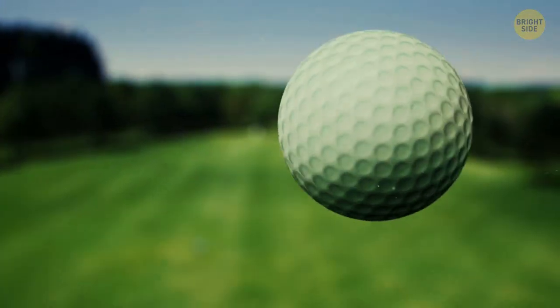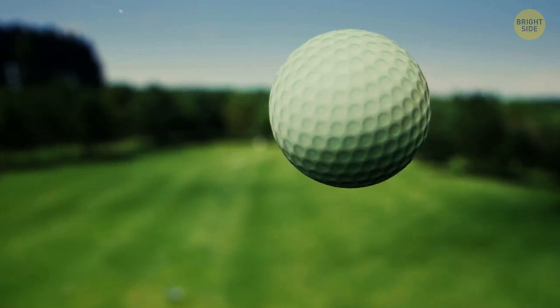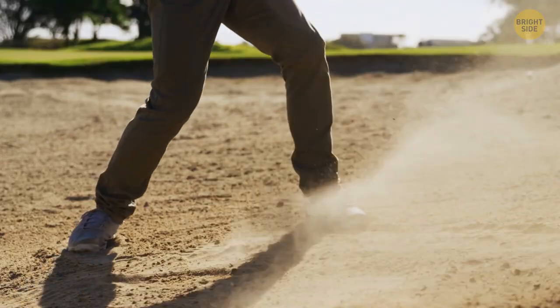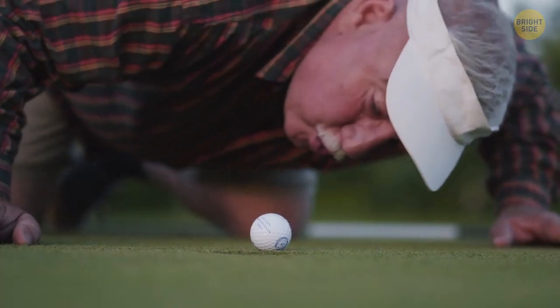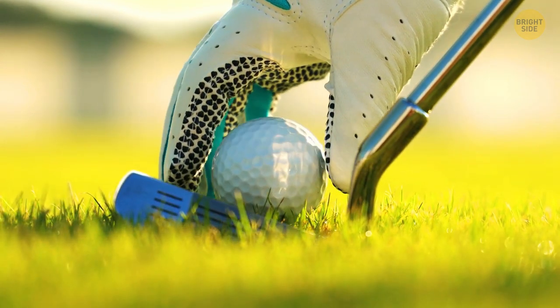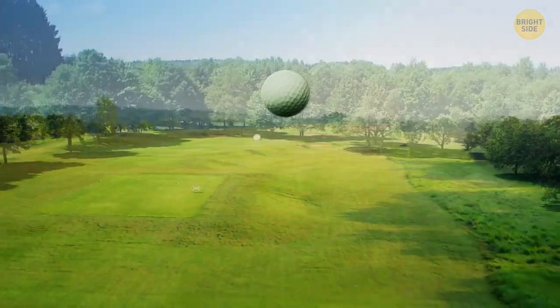Those little white golf balls have dimples all over them, and it turns out they aren't there just randomly. At first, golfers played with a smooth ball, but with time the ball would get punched and damaged — and also start to travel way further. The reason is aerodynamics: dimples allow the air to flow more smoothly around the ball, taking it further. So the idea was adopted and the balls got dimples all around, allowing them to travel longer distances.